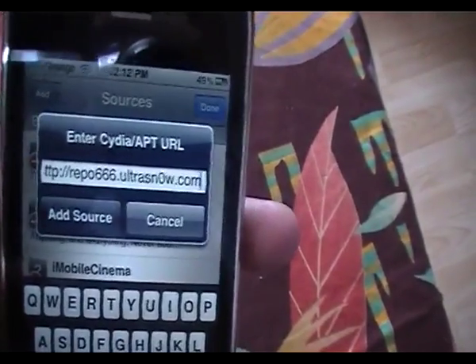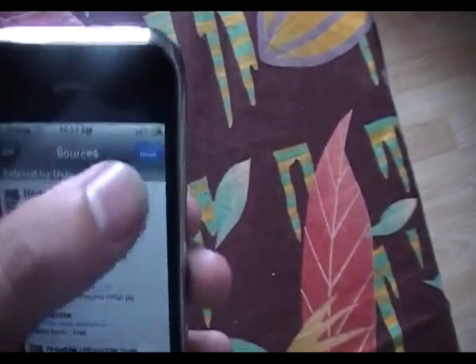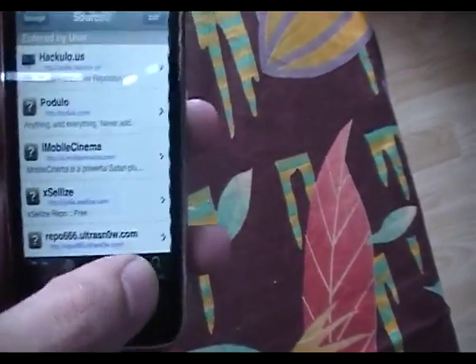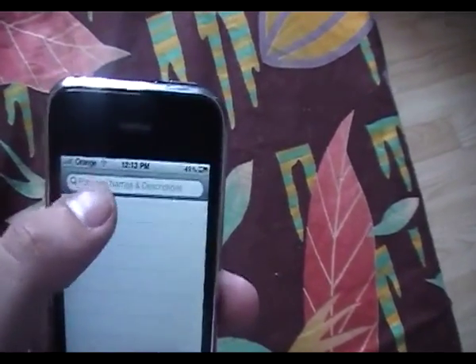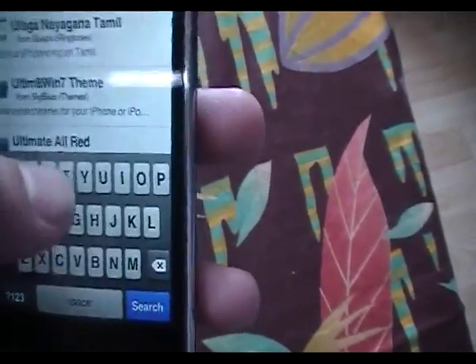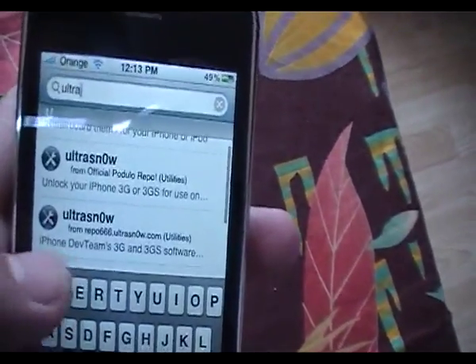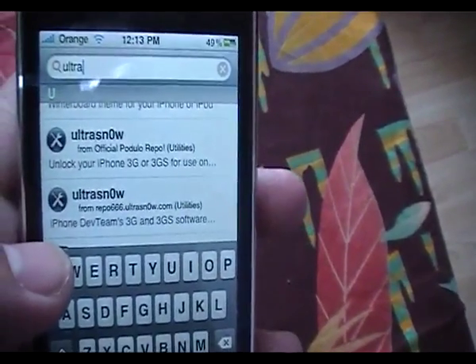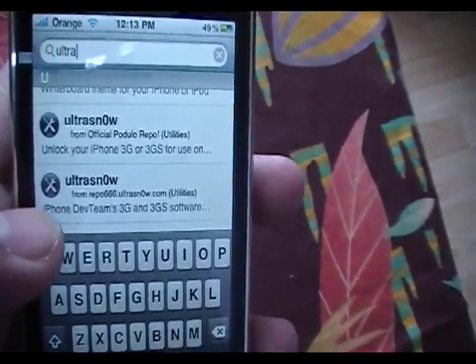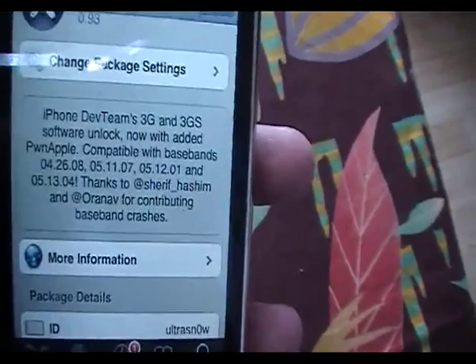You must add this source. Once you've added it, click Add. I'm not going to add it because I've already got it. You would then click on Search and search for UltraSnow.